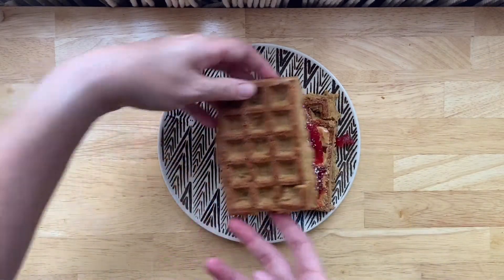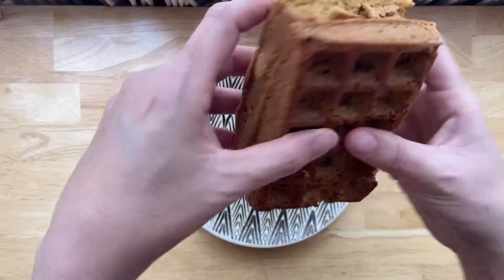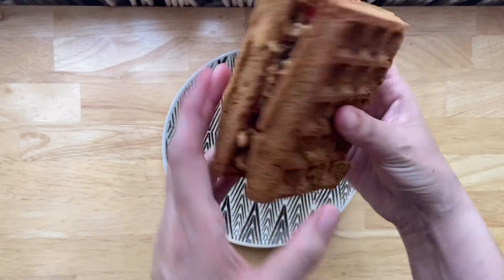And there you have it — breakfast on the go, waffle style. Can't complain about that. Thanks so much for watching guys, I hope that you're all staying safe and healthy and I can't wait to talk to you soon. Cheers!